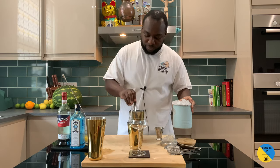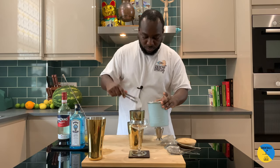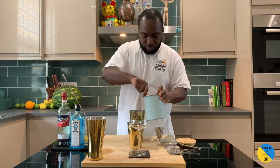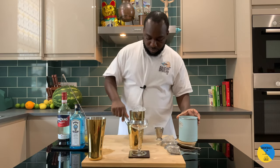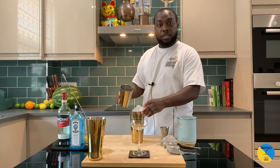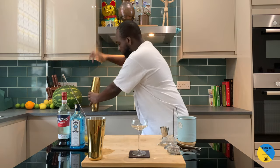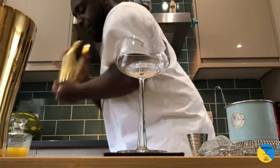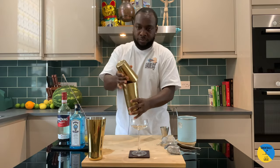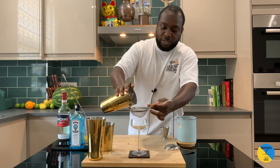After that, add ice, hard shake, then go straight into our glass.